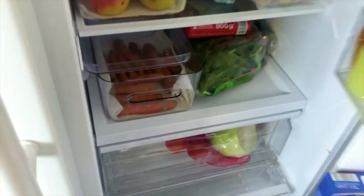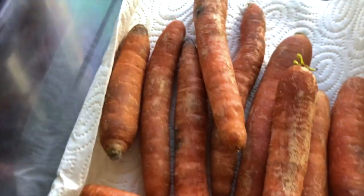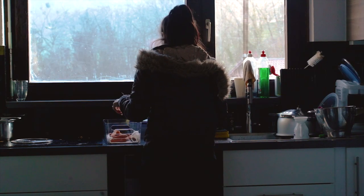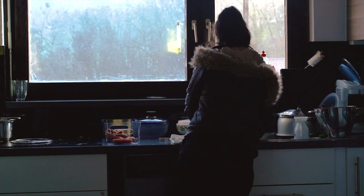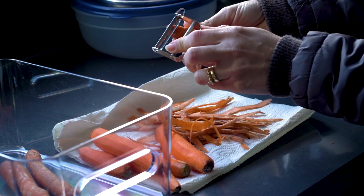I know this happens to a lot of us — you buy carrots with high hopes to make numerous recipes, only to have them turn into mold-collecting vessels. This is what I found in my little sister's fridge. She works and studies, so life happens. I wasn't going to let these carrots end up in the bin, so I'll show you how I made a comforting and delicious carrot and lentil soup as well as carrot rice, which paired together surprised my taste buds.